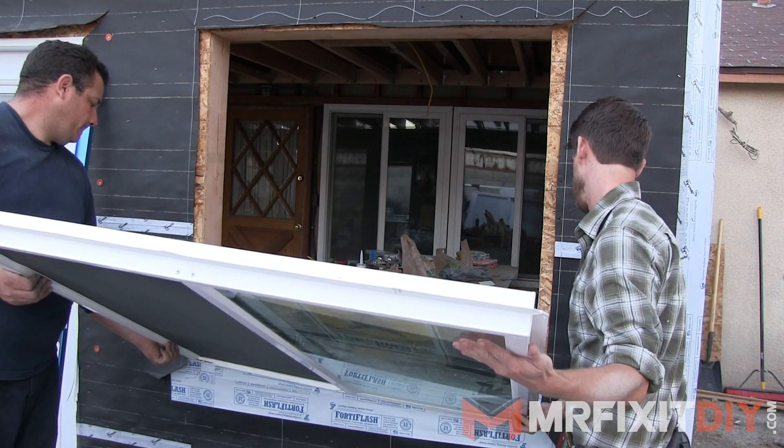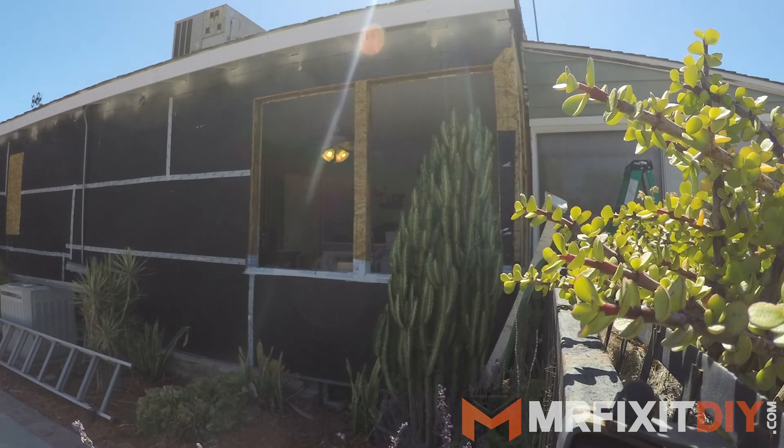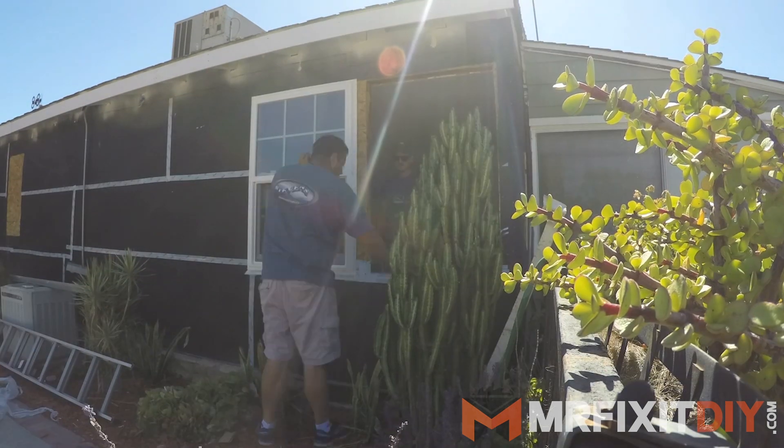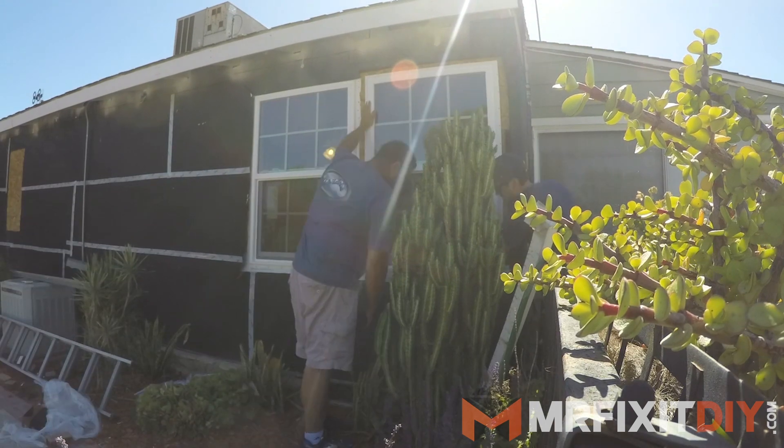In previous videos, I've shown you how to install a new window and why newer windows can help improve the overall energy efficiency of your home. But today, I'm gonna show you how to add the finishing touches on the inside of your home by installing the trim around the window.